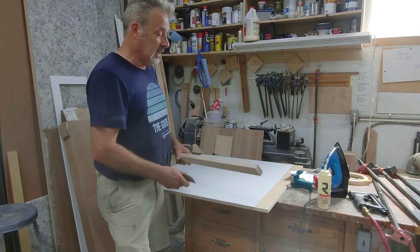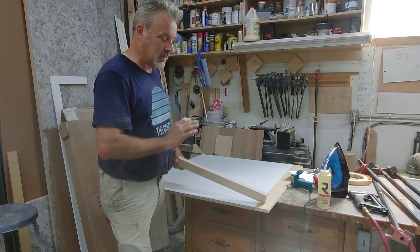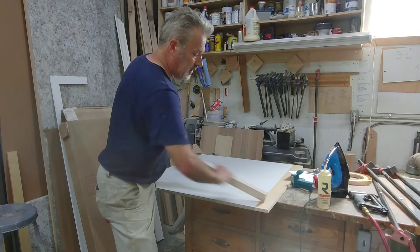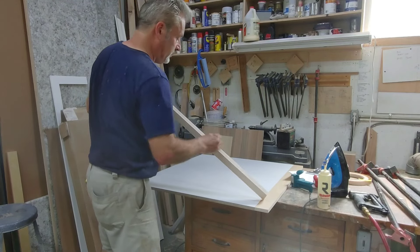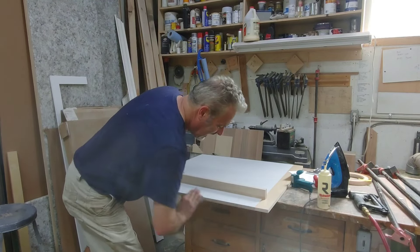So what I like to do is just enhance the line. I don't want to actually make it flush — I want to make it so that it shows the line. So all I'm doing is putting a small radius on my solid wood here and on my panel.